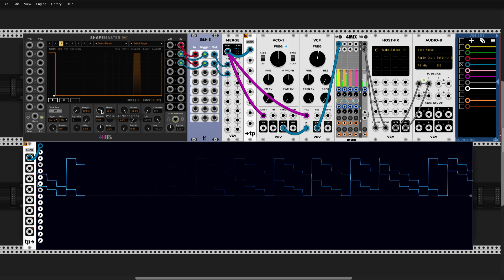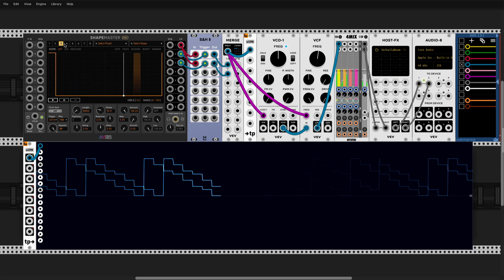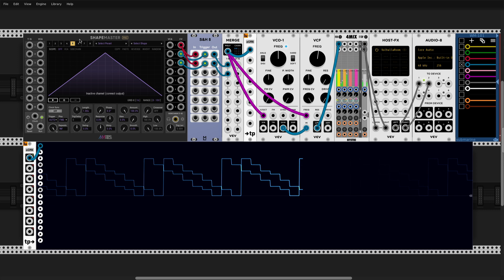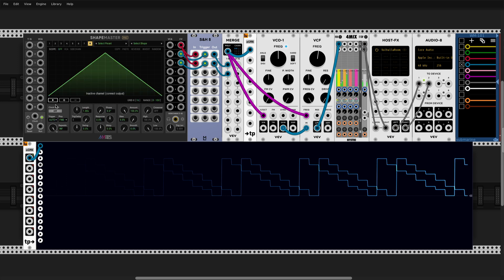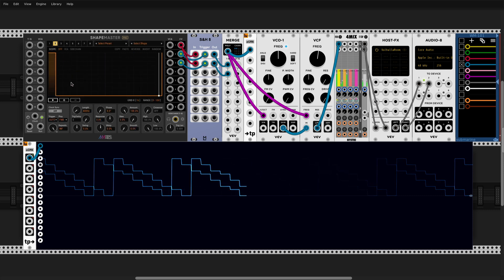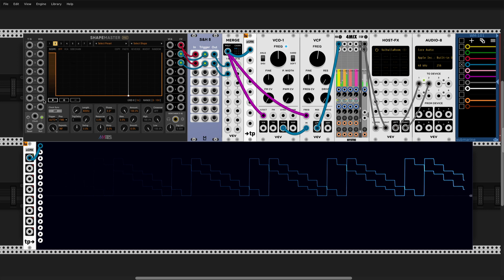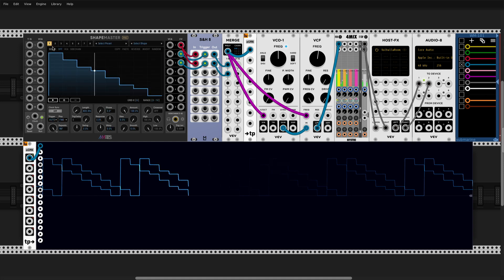That's a pretty nice effect, and that's pretty much it. Now we can just add more channels, and in one ShapeMaster you can have one shape being played by up to seven different virtual playheads. Obviously you could add more ShapeMasters for unlimited playheads. You don't even have to synchronize them externally — because they all play at the same time at 800 Hz, as long as they're reset at some point they'll stay in sync.